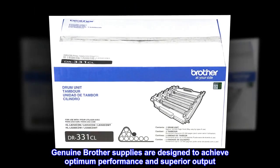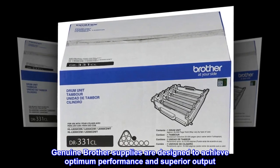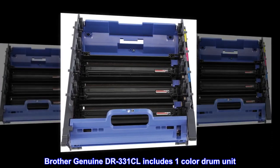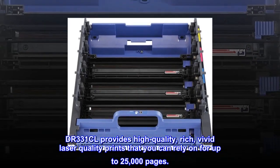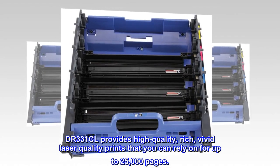Genuine Brother supplies are designed to achieve optimum performance and superior output. Brother Genuine DR331CL includes one color drum unit, providing high-quality, rich, vivid laser-quality prints that you can rely on for up to 25,000 pages.